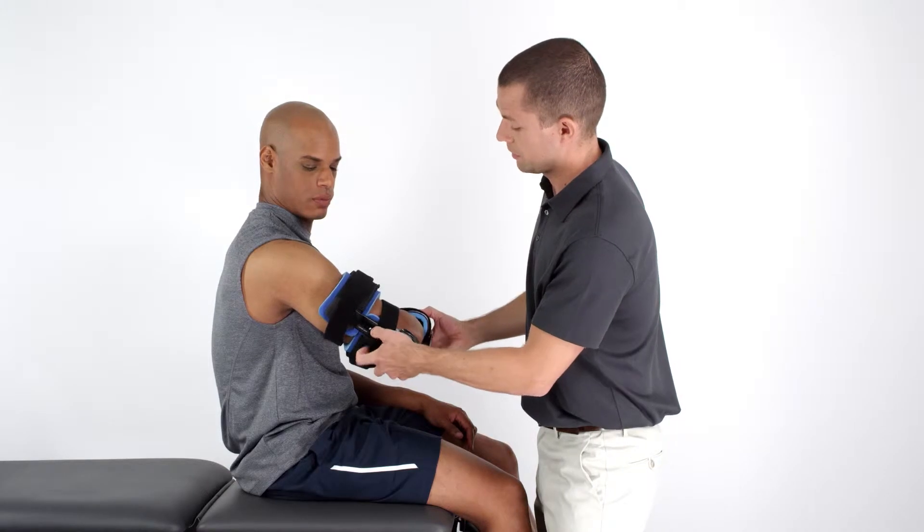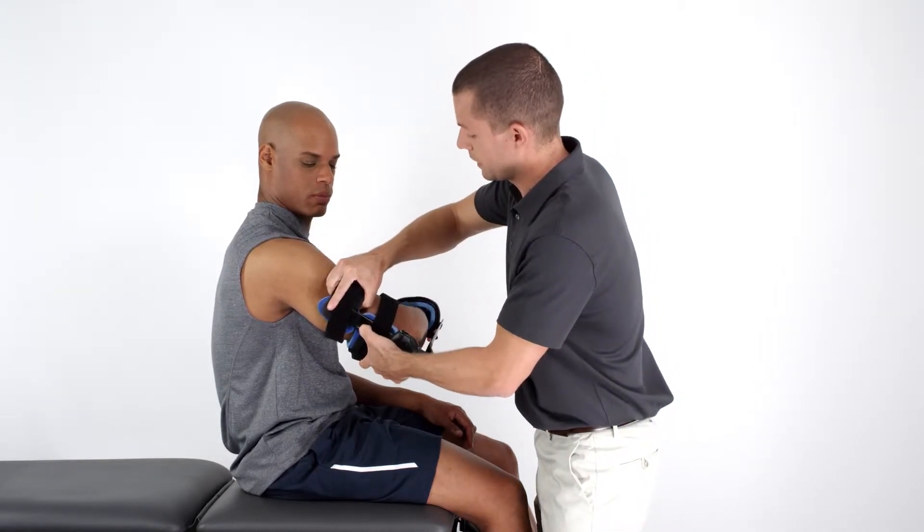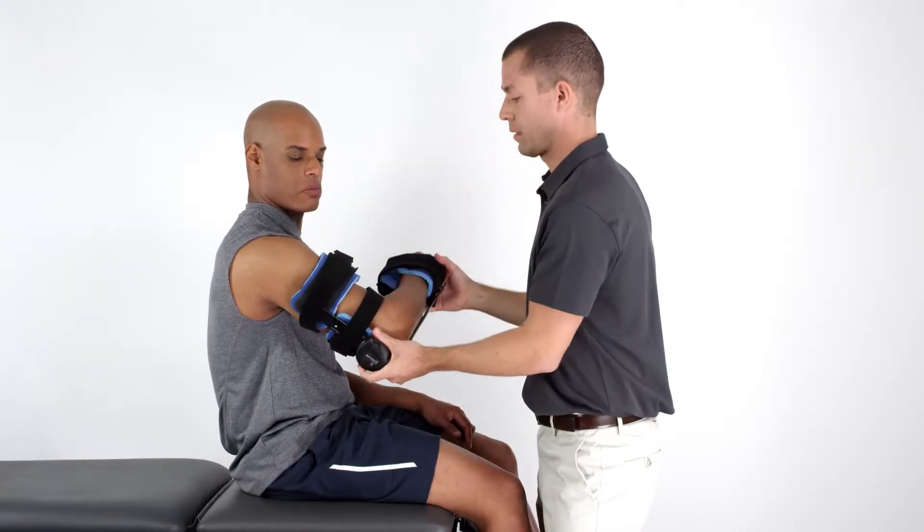depress the leaf pin on either the distal or proximal strut of the orthosis and increase or decrease the length as needed.